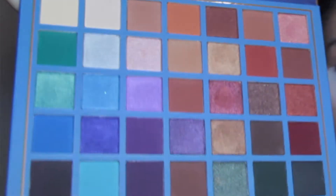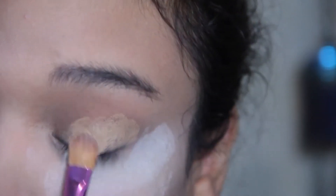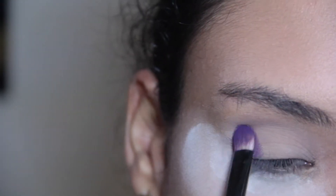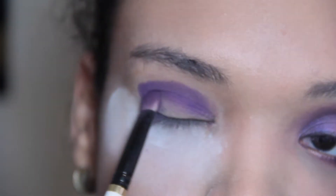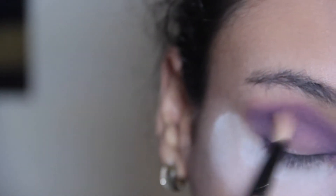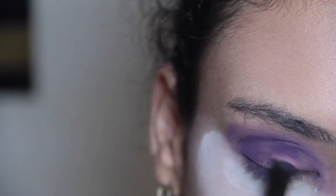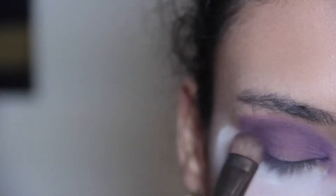For eyeshadow, I'm going to be using this new palette I just got — the Elsa palette by Beauty Creations. I'm going to start off by priming my eyes with the MAC Paint Pot Concealer to make the eyeshadow stick and look more vibrant. I'll start by using a light purple on the outer part of my eyes, then move to a fluffier brush to smoke it out. Then I'll grab a deeper purple and use it on the crease, concentrating on the outer corner, blending it out with a fluffier brush.